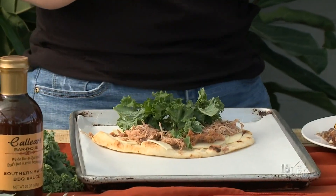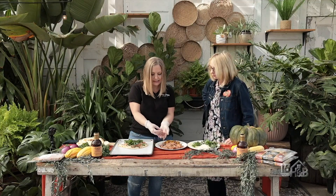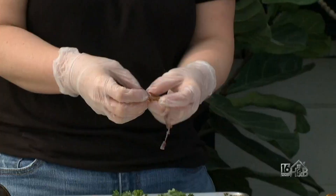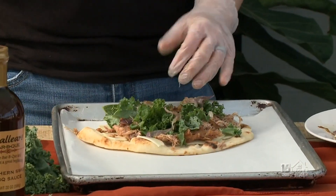We've got our pulled pork, and then we're going to add some kale and caramelized red onions. I just put them in the oven with some olive oil, covered them with aluminum foil, and roasted them until they were done. You can also fry them up in a pan.